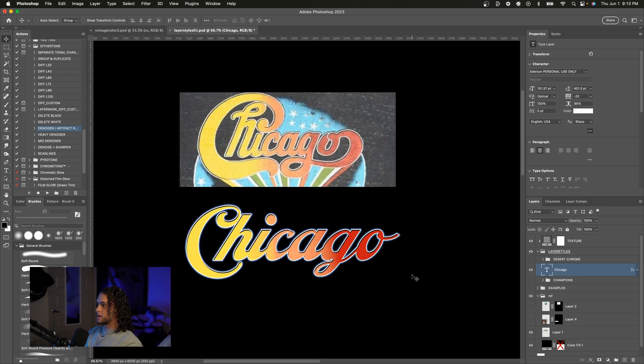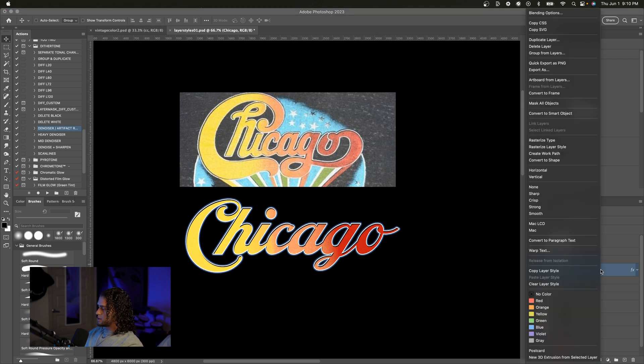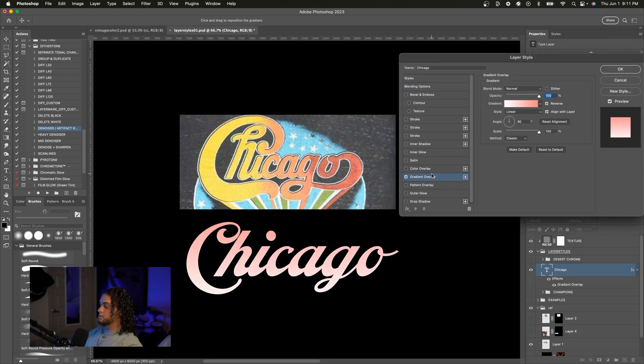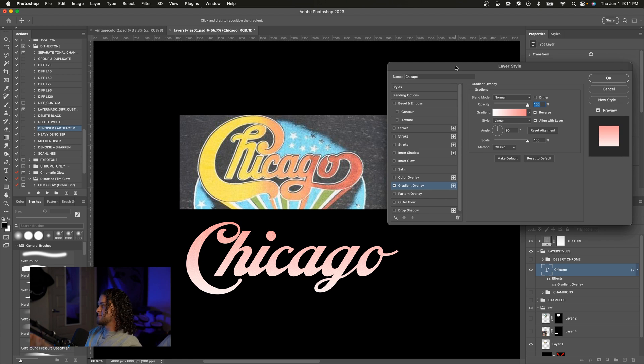Next up we've got this Chicago letter style. I don't really know the fonts — I just picked whatever was closest to the reference. I'm using a font called Ederson, a nice script font. I'll clear the letter styles and start from scratch. We're going to start by getting the base color down. This is actually a gradient overlay instead of a color overlay — you can tell because there's a gradient there instead of a solid color. So we're going to turn on that gradient overlay.